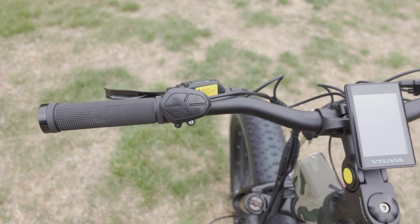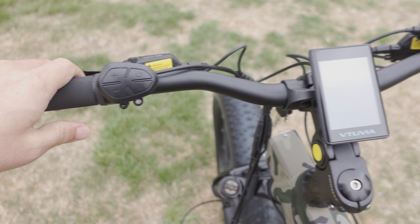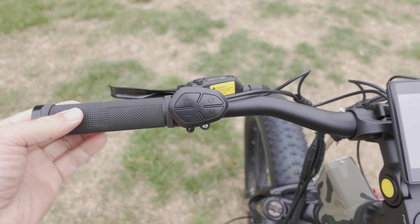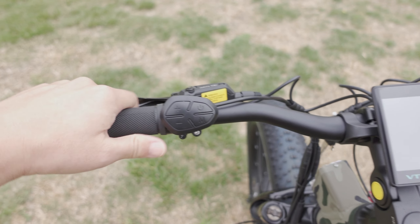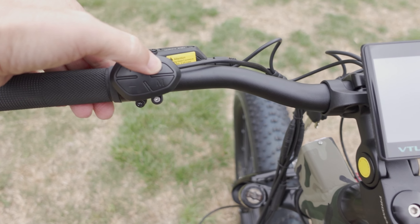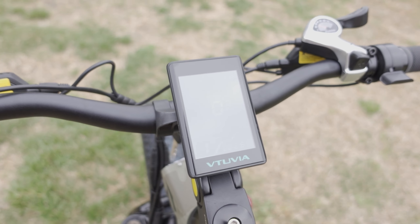Here's a look at the handlebar — pretty standard grips, nothing too fancy. They're comfortable, but you'd probably want to replace them with something softer if needed. To turn on the bike, you press the little power button here with a short or long press to turn on the screen.